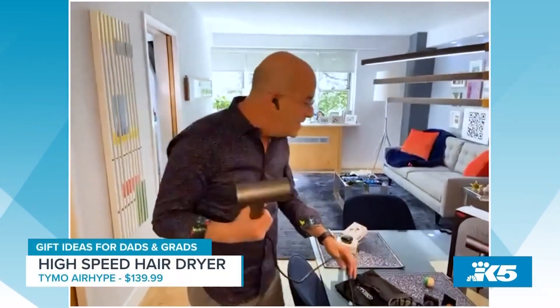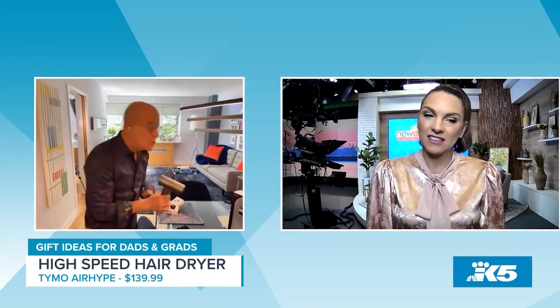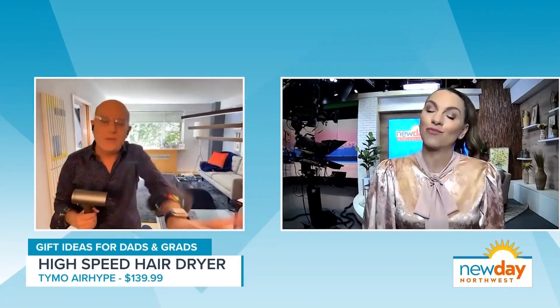I'm not big on showing hair care products, but I'm making an exception this time. This is called the Timo, and this is their Air Hype New Generation Hair Blower. It's got three different speeds, but the secret is the power — this thing blows air at 50 miles per hour. It's super powerful. And what's important is that you're drying the hair not with heat, but with wind speed — the air speed. That makes all the difference, and it's really great so you don't damage your hair. You hair people are very concerned about damaging your hair — I don't understand it, but I'm going to go along with you on this one.